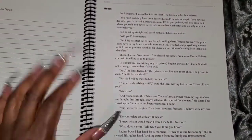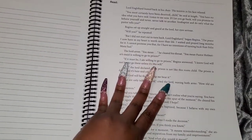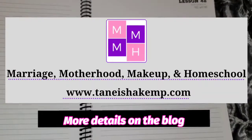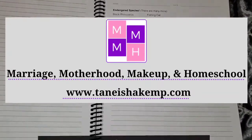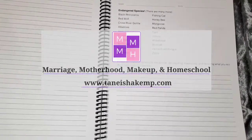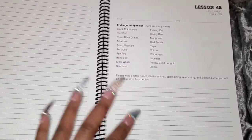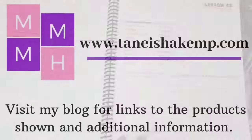I think that's all I'm going to show you — just a little flip-through. If you want to know how we use this in our homeschool, go to www.tanishacamp.com. See how we used it finishing up seventh grade and how we're going to use it in eighth and ninth grade.